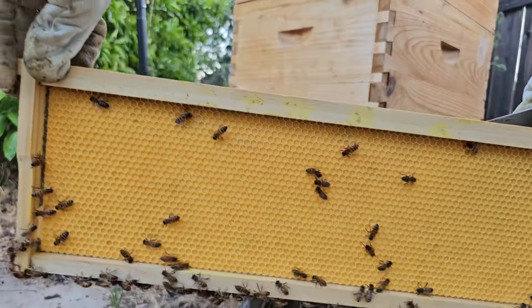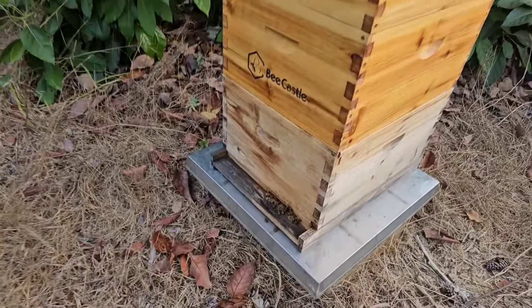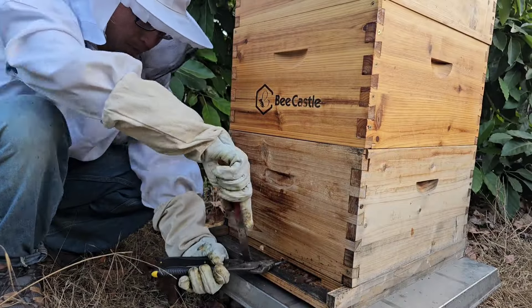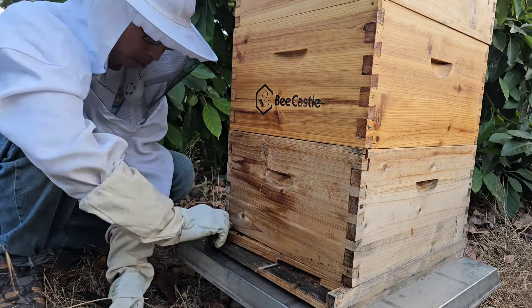Look at this, nothing's happening. Since it's getting hot and the bees are pretty strong, I was going to take off the entrance reducer.